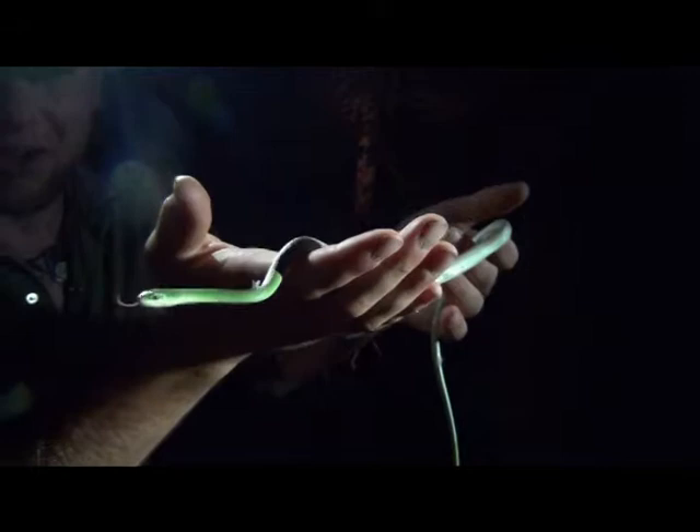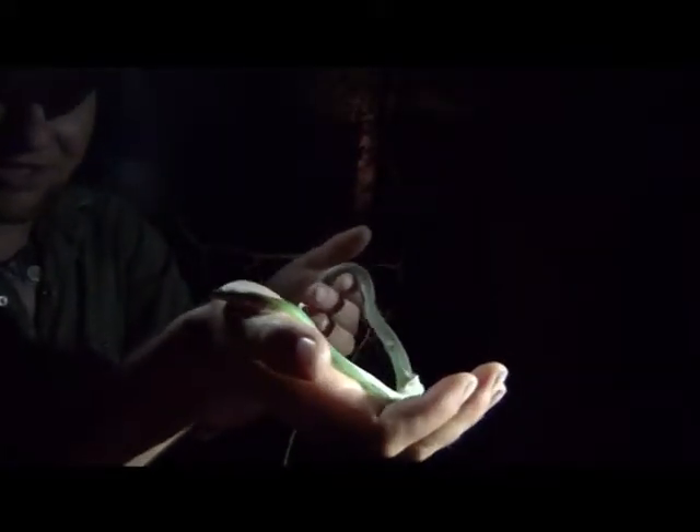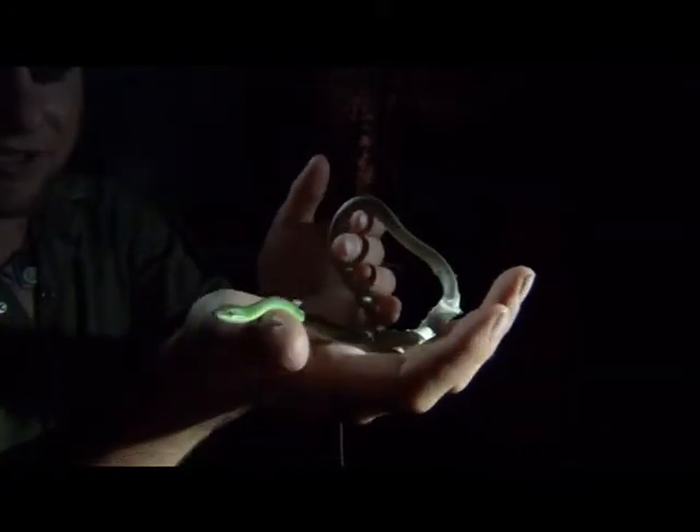They usually have a yellow underbelly. They eat insects, small amphibians — just about anything they can get their mouth around without getting injured.